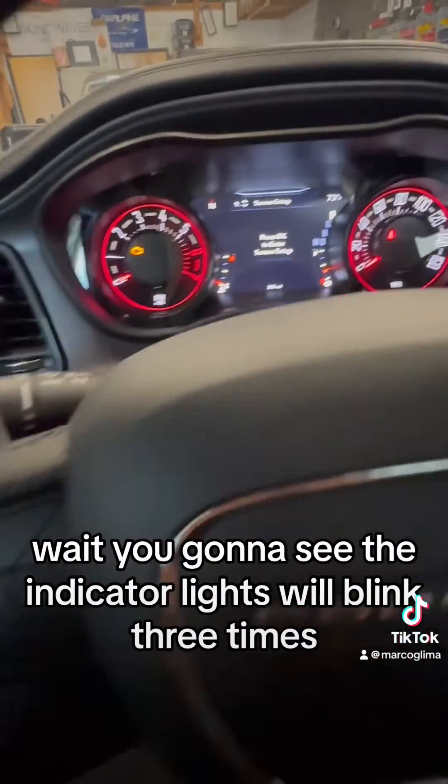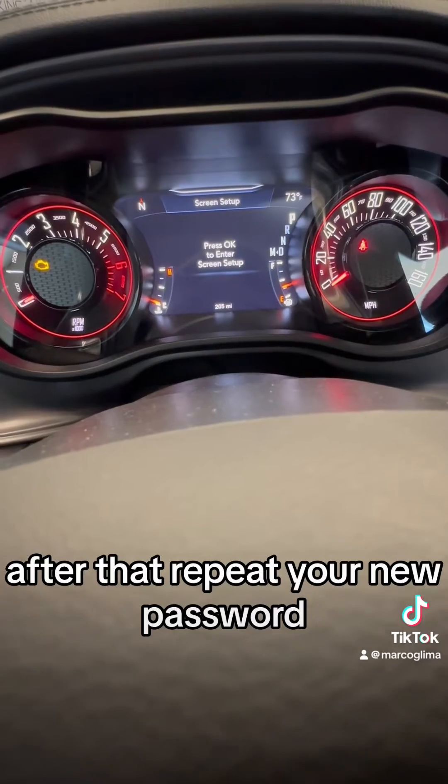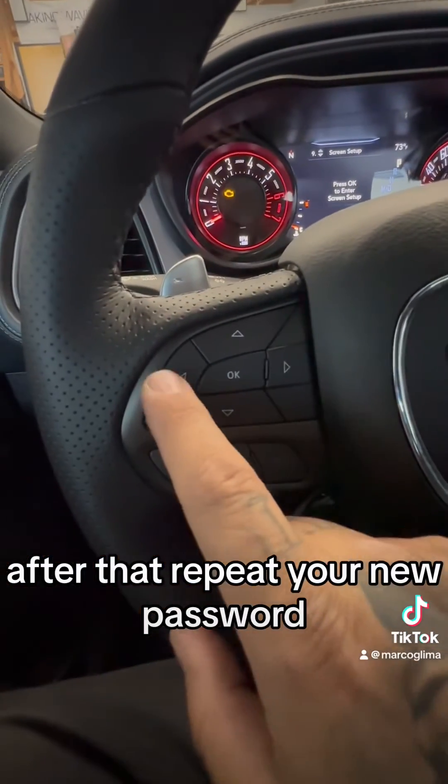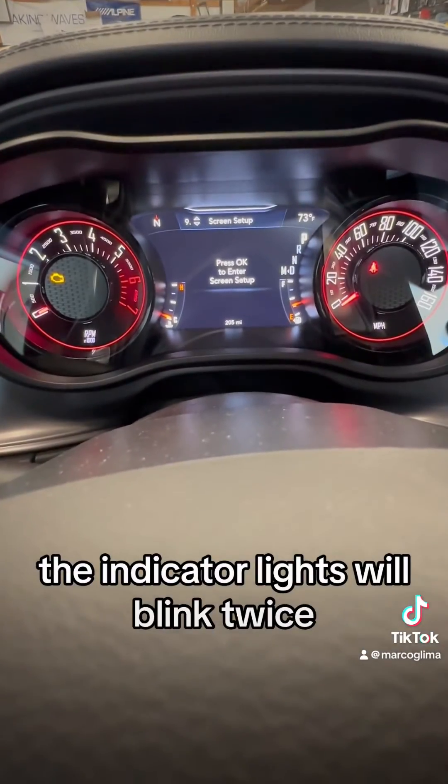Wait — you're going to see the indicator lights will blink three times. After that, repeat your new password. If you did everything right and both passwords match, the indicator lights will blink twice.